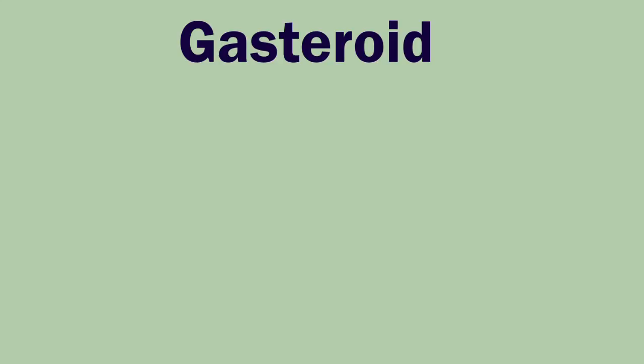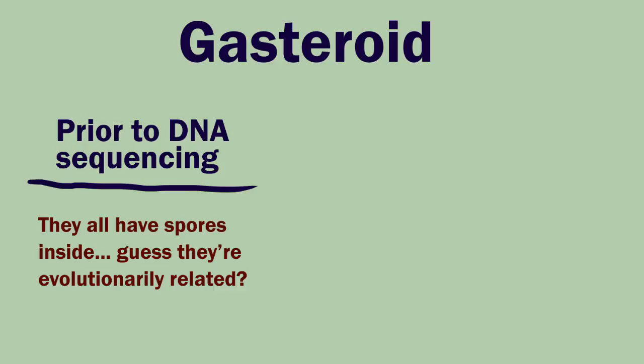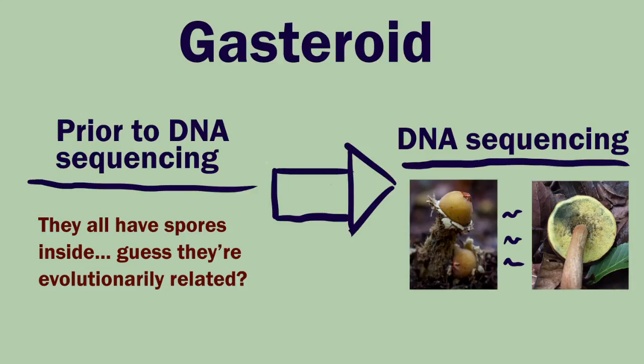Calostoma is a genus of gastroid fungi, which means it produces spores inside its fruiting body. The gastroid grouping is artificial. While we used to taxonomically group organisms by their physical characteristics — in this case fungi with internal sacks of spores — the advent of molecular genetics has shuffled taxonomy around quite a bit. So while Calostoma may resemble a puffball like Lycoperdon, it turns out it's actually more closely related to bolete mushrooms.